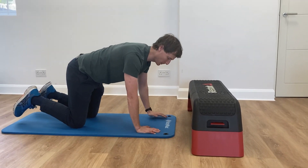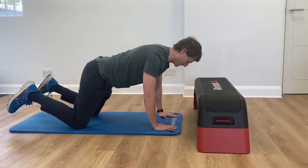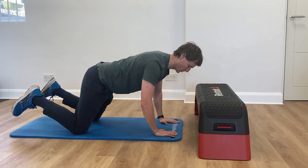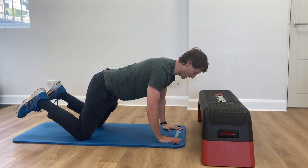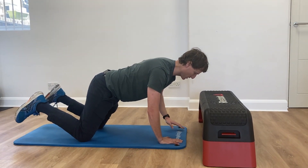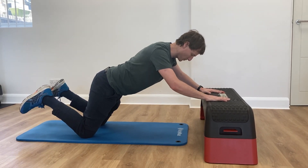Hey guys, so for this one we're going to be doing an upper limb step up. What we want to focus on is keeping a little bit of softness through our elbows, keeping the pressure in the top of our palms, and we're going to take the movement nice and slow. Make sure that you're really happy accepting the weight onto one arm as you're stepping up onto the box.